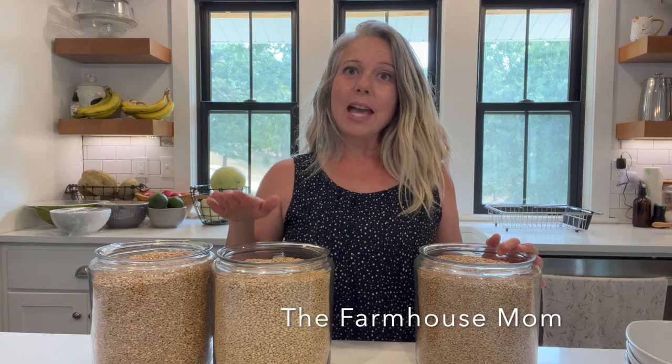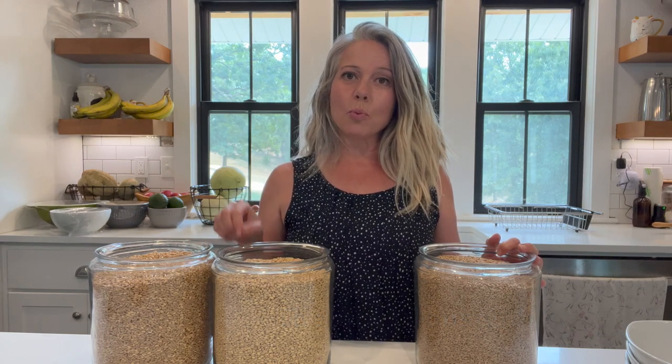Hey guys, today we are going to be grinding three different types of grain in our NutriMill Harvest Grain Mill and talking about what those different types of grain are good for. It's Stephanie from the blog TheFarmHouseMom.com and today we are going to be talking about wheat berries.